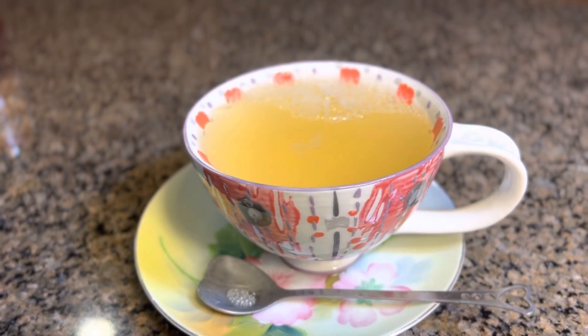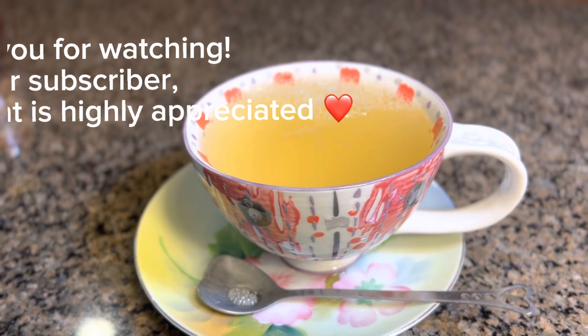Wow, it tastes refreshing and it tastes really good! Okay guys, I'm gonna end this video now. If you are new to my channel, please don't forget to like and subscribe and click the bell button so you will be notified every time I have a new upload. Thank you so much, I really appreciate each and every one of you. Bye for now and see you in the next one!